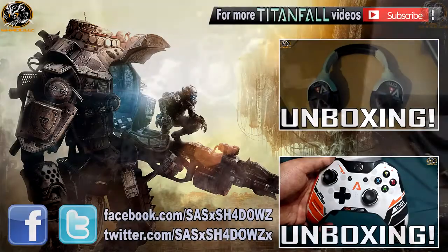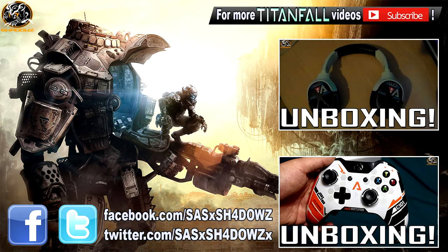Thank you very much for watching, guys. Hopefully you enjoyed this video — if you did, give it a thumbs up. Make sure to check out the unboxing videos for the Xbox One controller and also the Titanfall Turtle Beach Atlas headset. If you aren't subscribed, you better be for Titanfall daily content just like this, every single day.